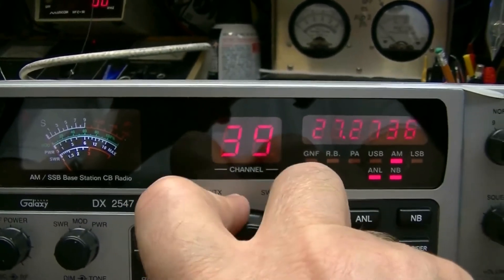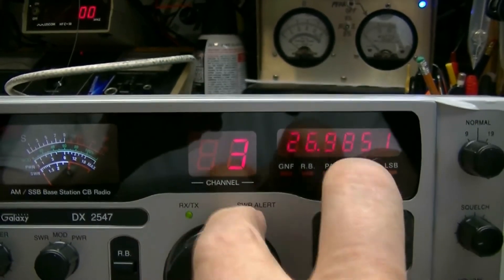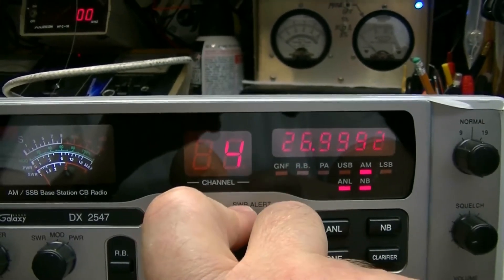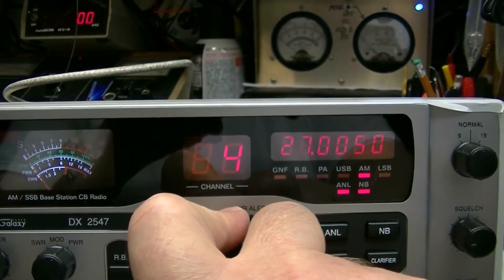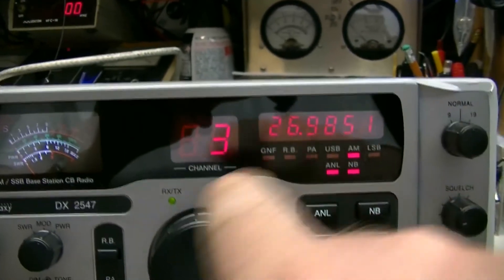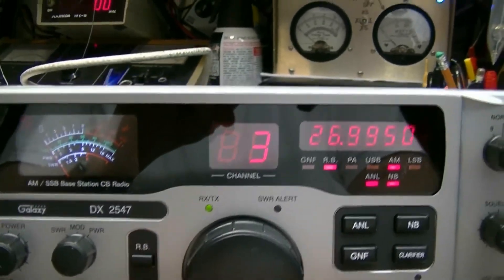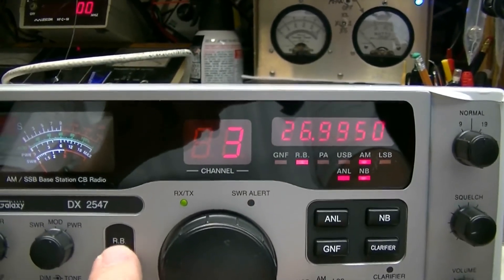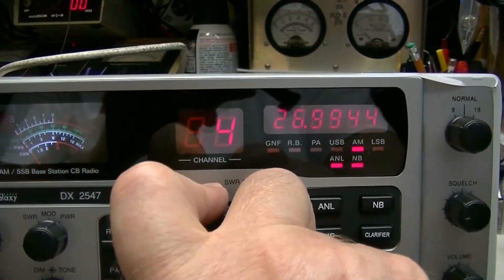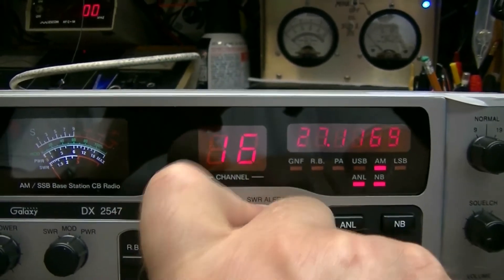If you go back down to channel 4, see how it skips from 26.985 to 26.005. If you want to get that A channel, just put it back on channel 3 and push the Roger beat button in — you can pick up that skip channel.